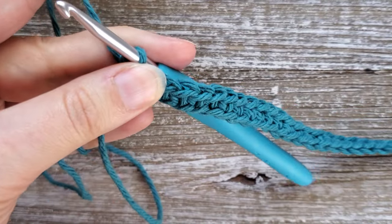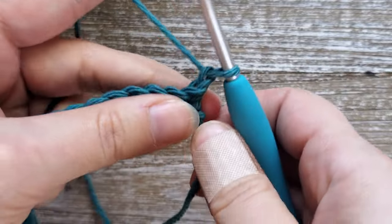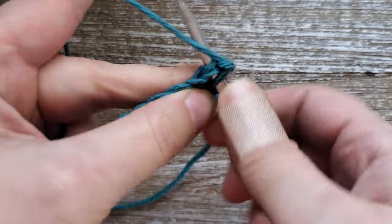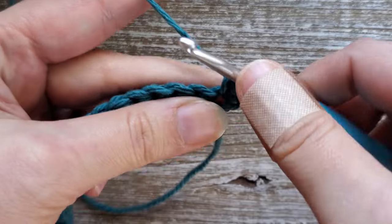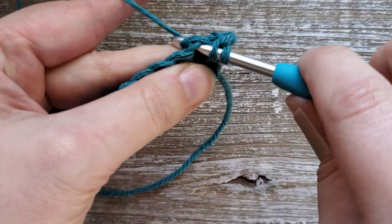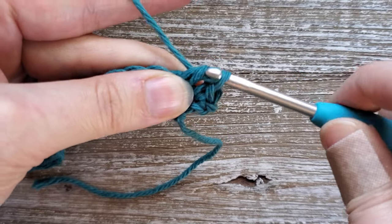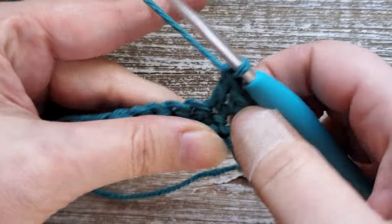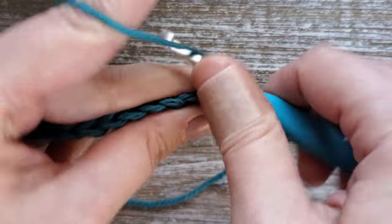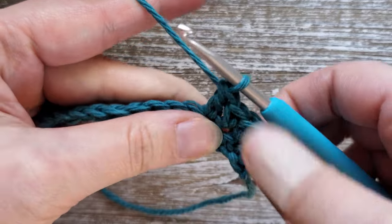After you've finished row one, for row two go ahead and chain one, then turn your work. Starting in this first stitch, because the chain one doesn't count as a stitch, we're going to do a single crochet. Then in the next stitch we're going to do a double crochet — yarn over, insert your hook into that stitch, yarn over and pull up a loop, yarn over and pull through the last two. Then single crochet again, then double crochet. That's all the lemon peel stitch is — just alternating between a single crochet and double crochet.